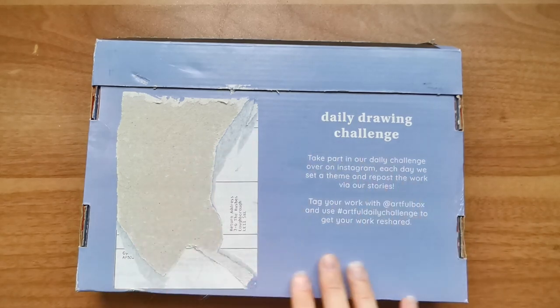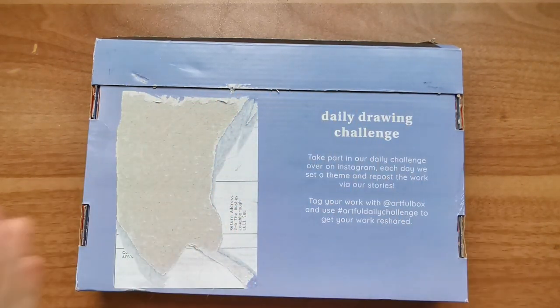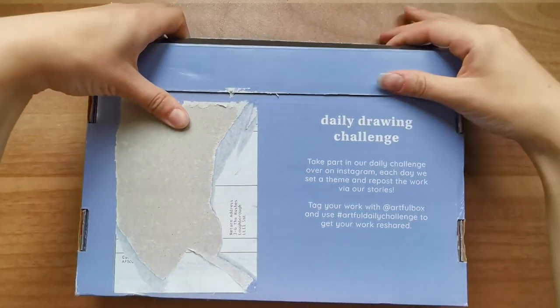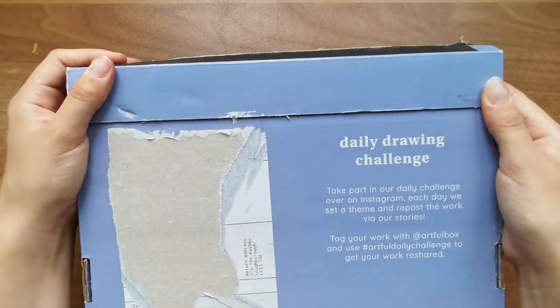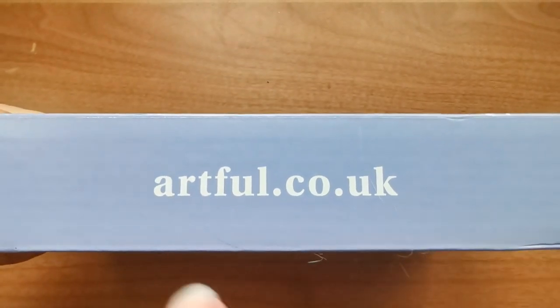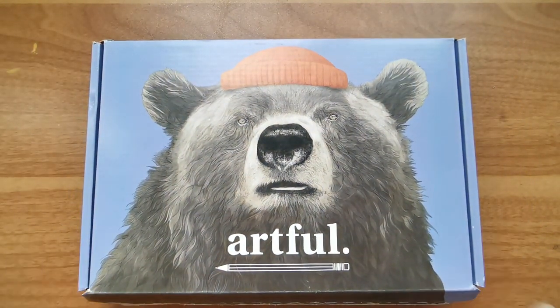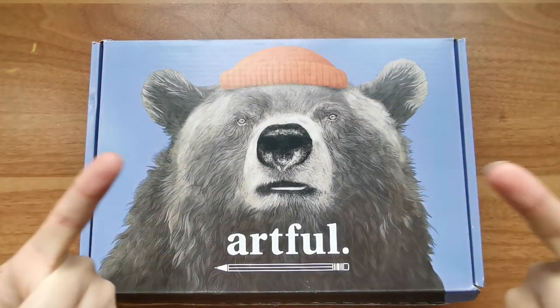They seem really interested in reposting people's creations, so I'm really excited to see if I will get to join in depending on what's in the box. It's a beautiful kind of baby blue - my camera's making it look slightly purple but I dig it. There is just some nice little branding around the sides. It may be worthwhile having a check, especially if you are in the UK, but without further ado let's open it!